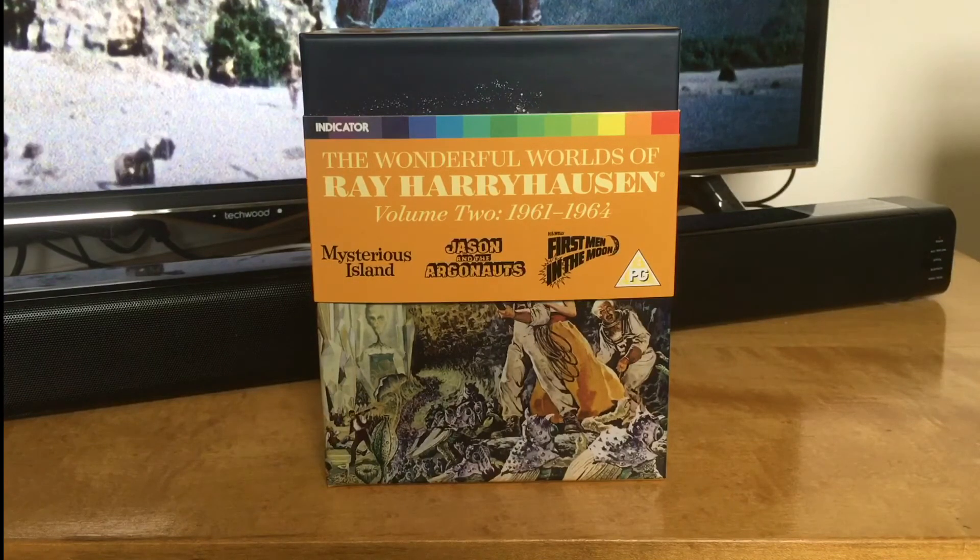Mysterious Island and First Men in the Moon have already been out on Twilight Time, but those releases, although they are nice limited editions, they come with very few extras. Jason and the Argonauts has already been out as well from the HMV Premier Edition — I think it comes with quite a few special features — but it's nice to have them all in one set.